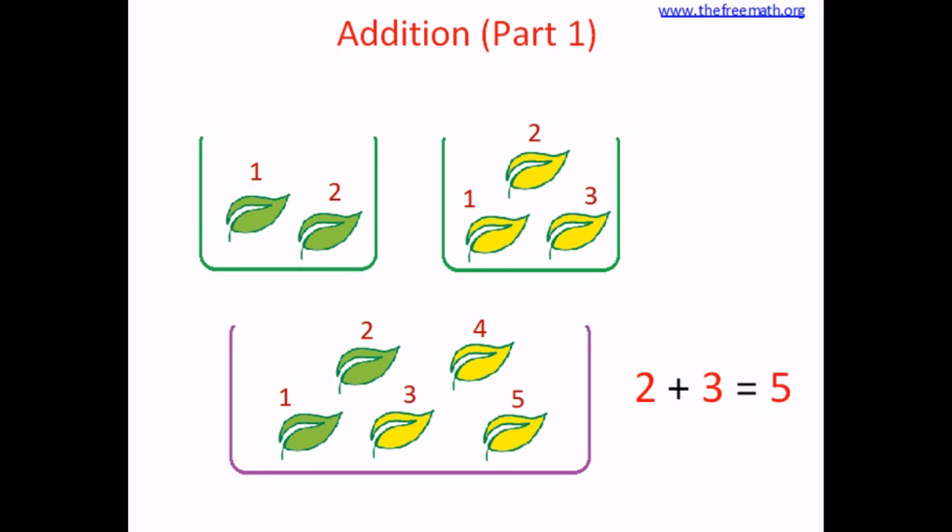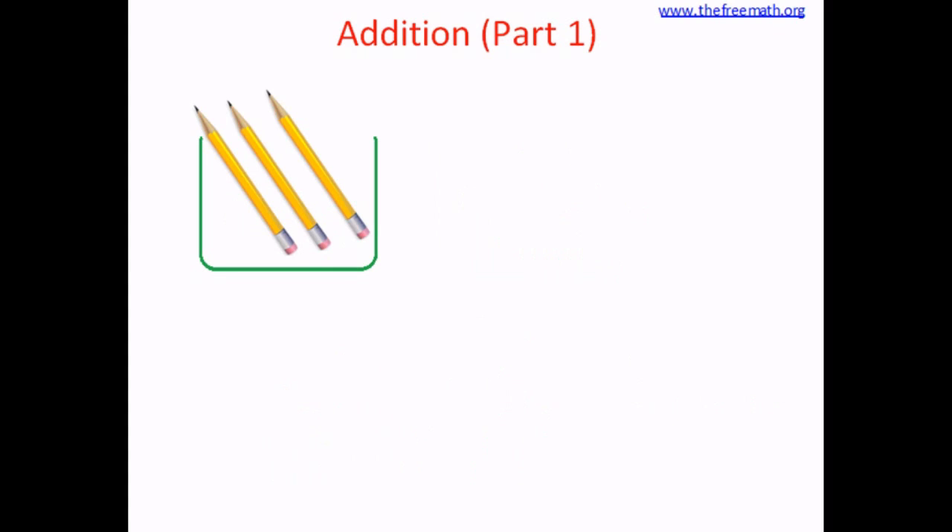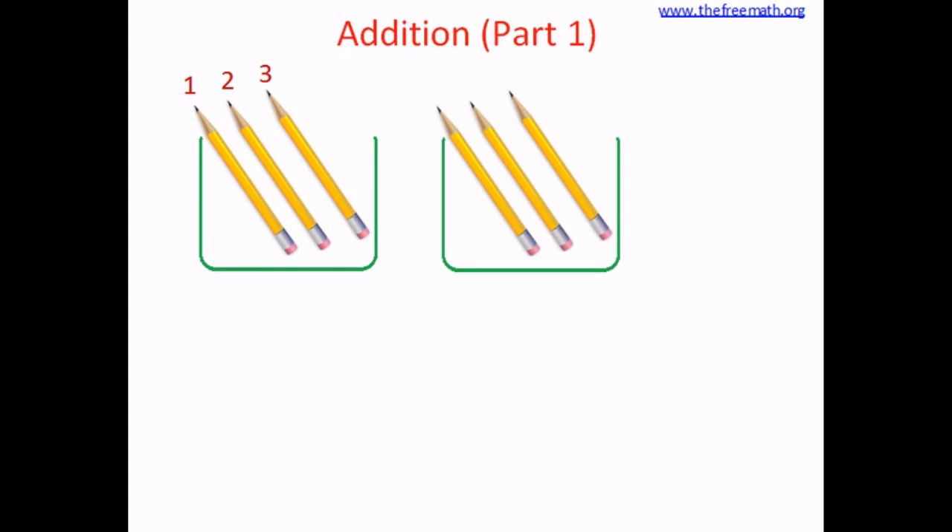Let's play again. This time let's play with pencils. In the first bin, let's put three pencils. How many pencils are here? One, two, three. Three pencils are in the first bin. In the second bin, let's put three pencils again. One, two, three. We put three pencils. Now we are going to add the pencils — that means we are going to bring them together.